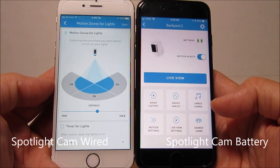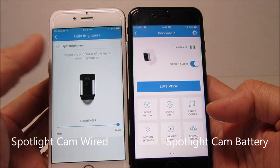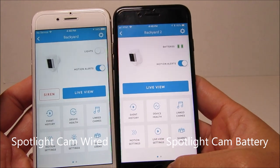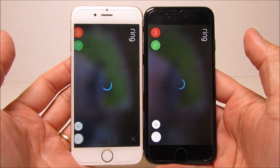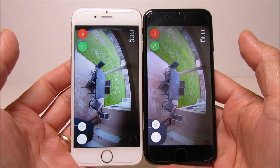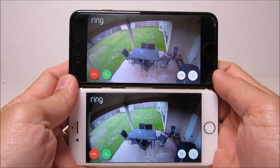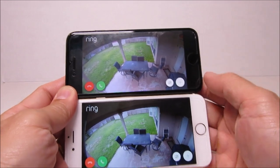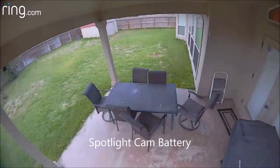On the wired version, at the bottom there is a light settings option where you can choose motion zones for the spotlights and set the brightness of the LEDs — though I don't know why brightness is an option since the lights aren't that bright anyway, so I keep mine at max. On the battery version, instead of light settings there are live view settings. On live view, both cameras come up almost at the same speed and have the same interface — two-way communication and a plus button to access the siren and lights. Daytime footage on the wired spotlight cam is noticeably clearer and sharper than the battery version.